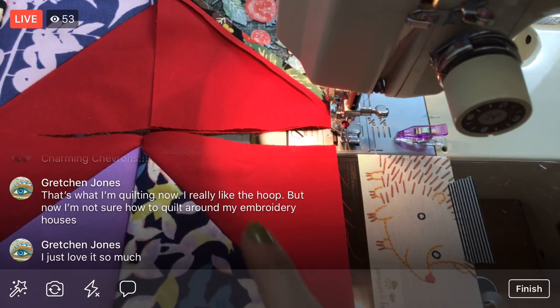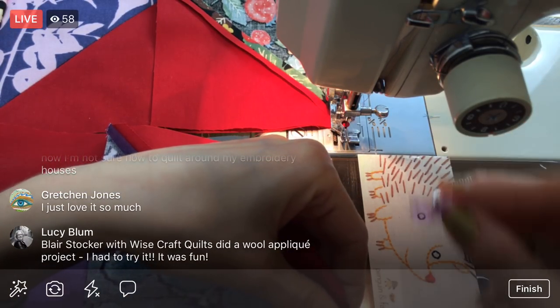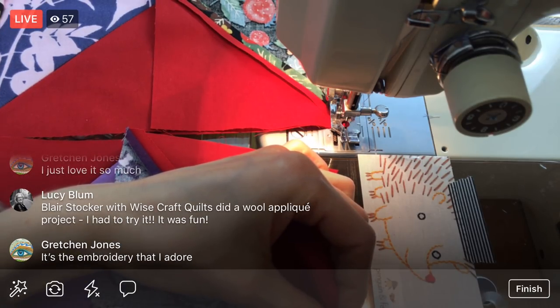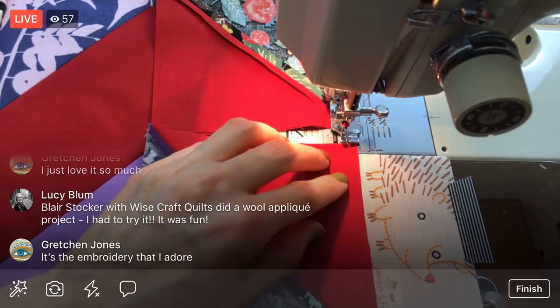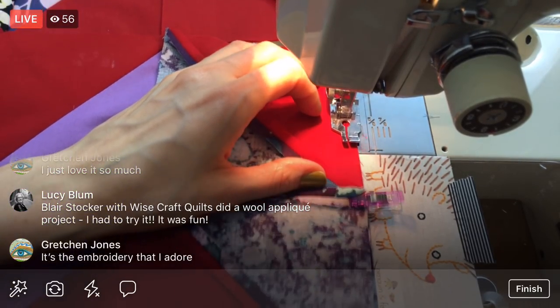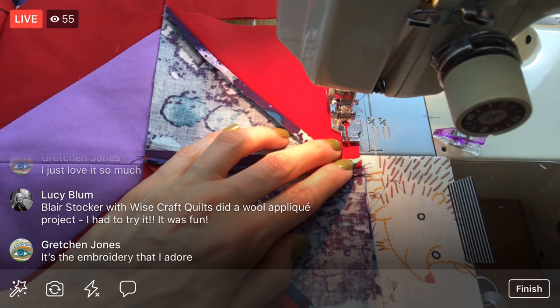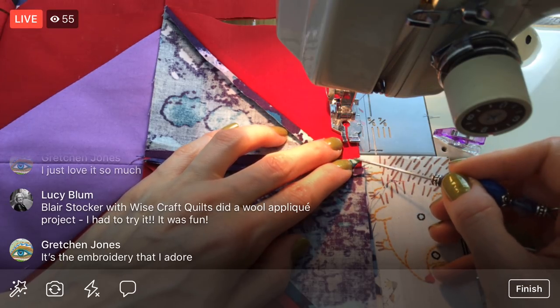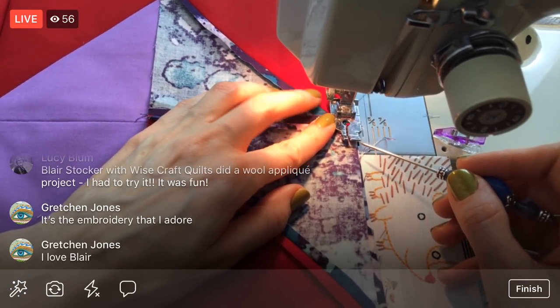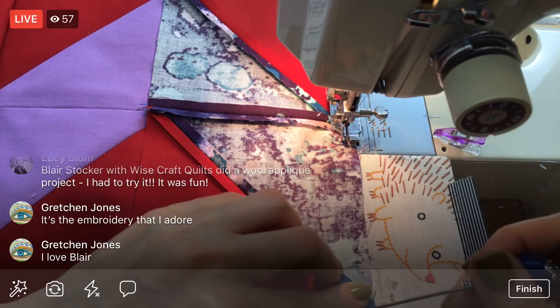Alright, last one of this row. You really like the embroidery on it — that was a fun project, doing a quilt with embroidery. Blair Stalker with Wisecraft Quilts did a wool appliqué project and you did that too? Awesome, Lucy! I saw that project with all the florals — I'm glad you worked on that; I thought it was super pretty.